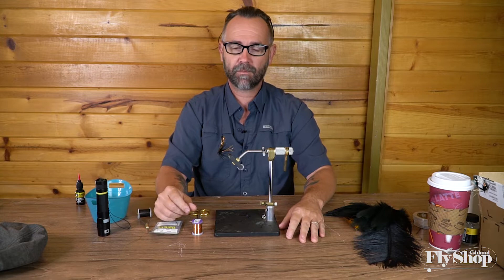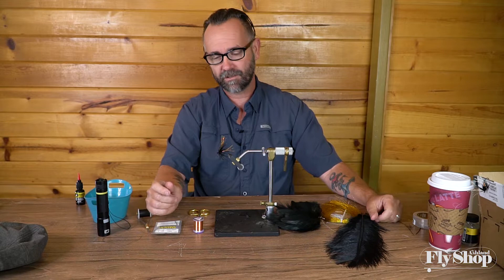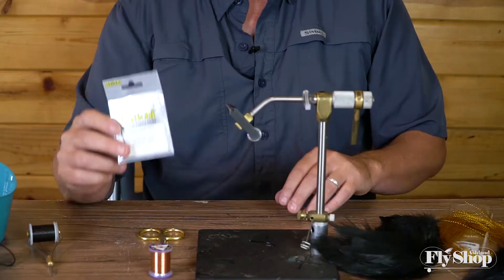Mostly it's laziness and stuff that I have on hand. It's just a few materials and it's probably stuff you have laying around, and if not, it's really inexpensive to tie. So here we go.